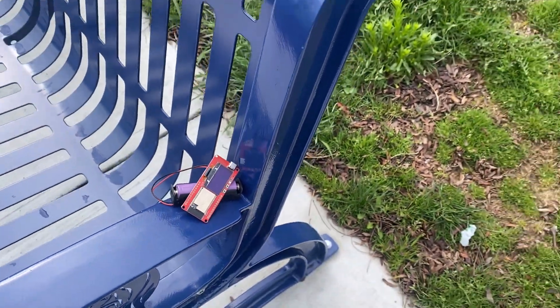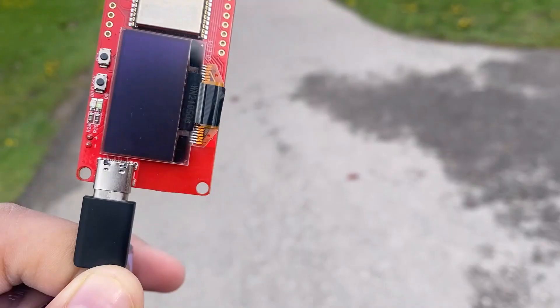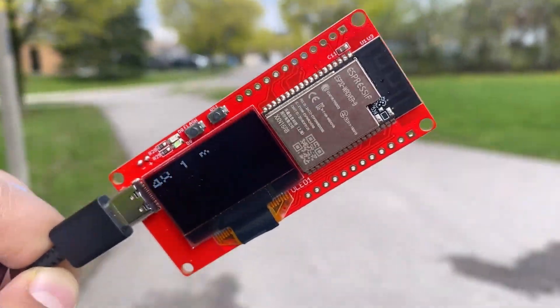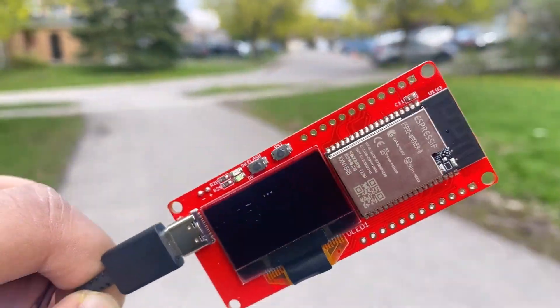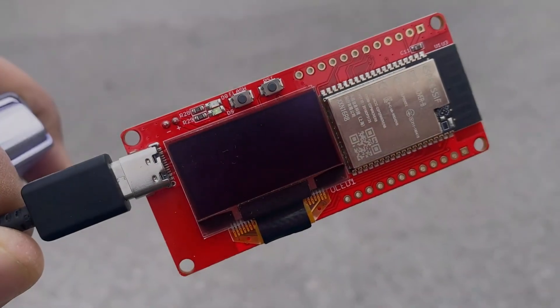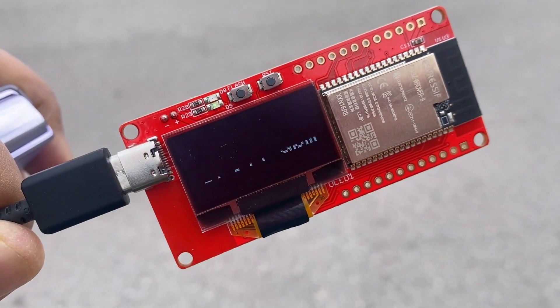I conducted a range test of this board outdoors. I kept moving and the distance kept increasing, yet the UWB tag was still able to receive the signal from the anchor. The maximum distance I achieved was 176 meters — unbelievable, right?